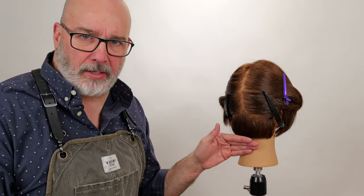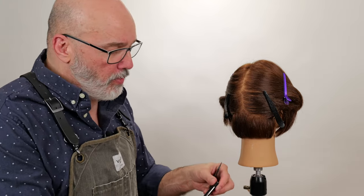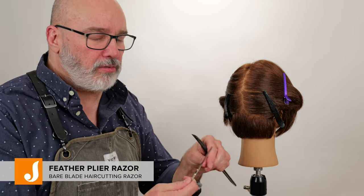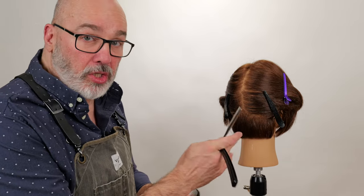I'm going to work on damp hair because a razor slides better through damp hair and you have less risk of damaging it. I'm going to go through with my Plie, my feather Plie, and this is a no-guard razor. So I'm going to hold it real deep to get good control over it.